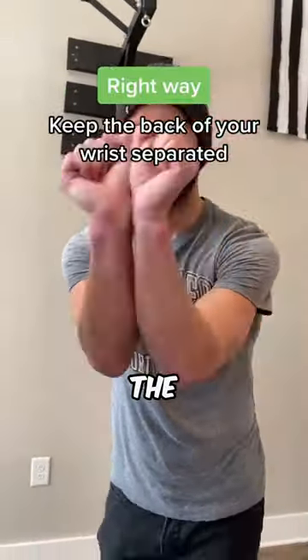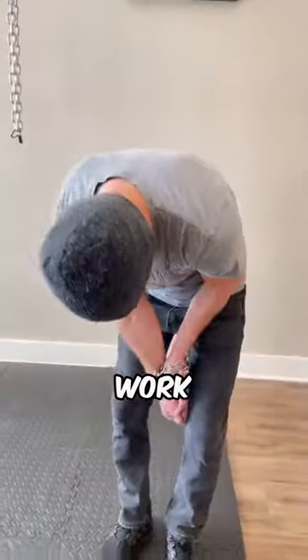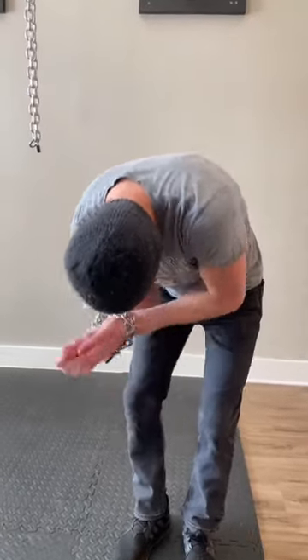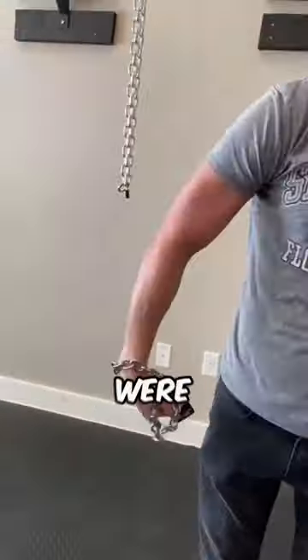The right way is to keep the back of the wrists a little bit separated, and this will, with a little bit of work, make you able to escape. Do you think you would remember this if you were ever locked in chains?